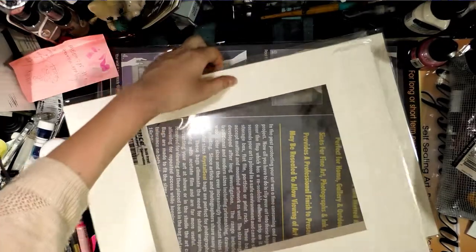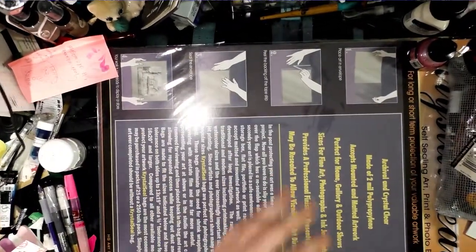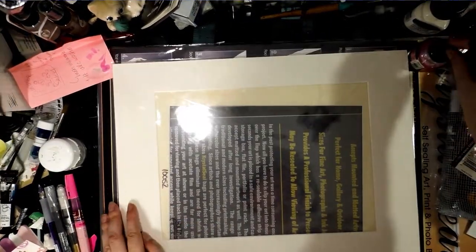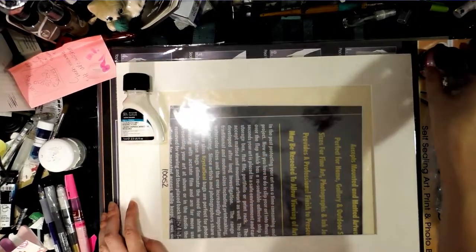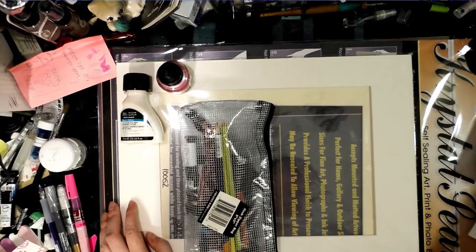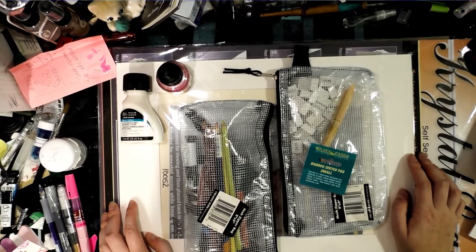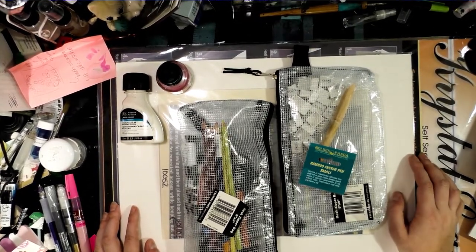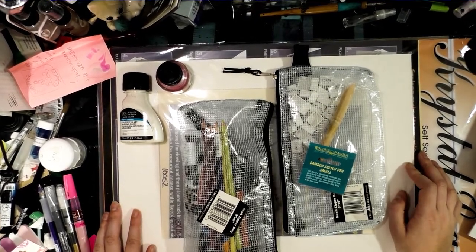I also picked up two mats for 9x12 illustrations and some large self-sealing bags. That was my Jerry's haul for Nashville, Tennessee. I paid about $148, and that's with my Jerry's member 10% discount and the 20% off moving sale, so I really got a lot of stuff.